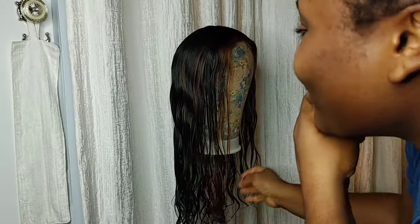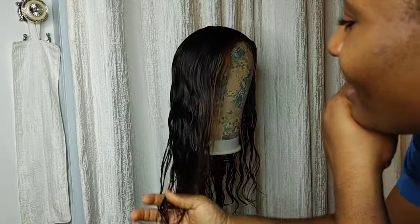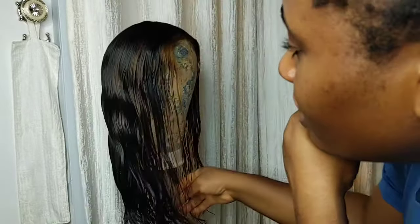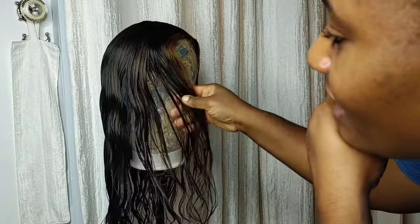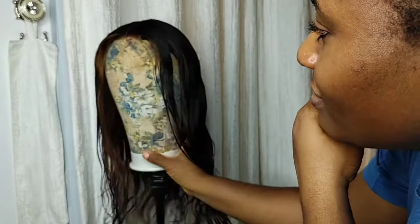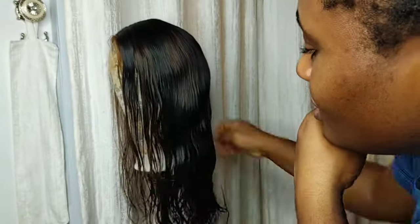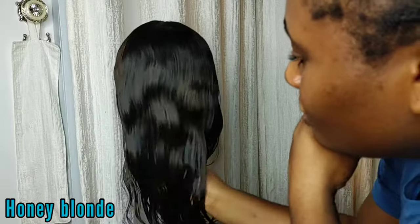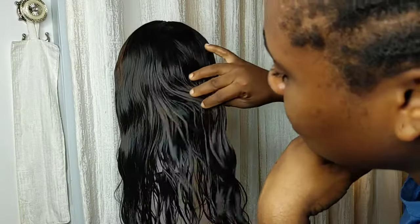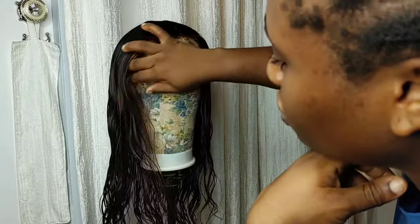I'm going to show you how to curl this beautiful wig. This wig has already been washed and conditioned, and I just put some highlights in it. The client wanted me to put in some blonde/brownish highlights on her wig, so that's what I did. By the time the wig is fully dry, you'll get to see how the full turnout looks.